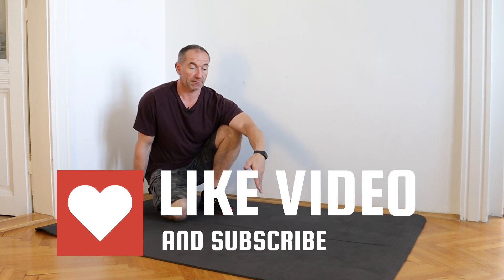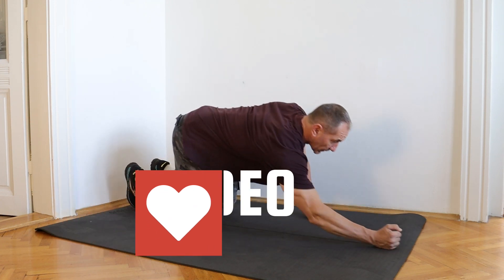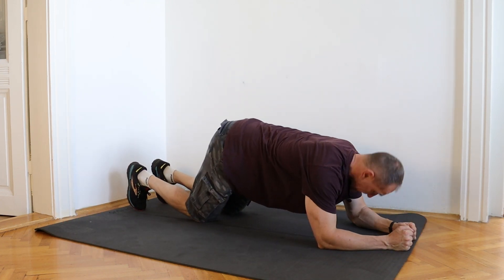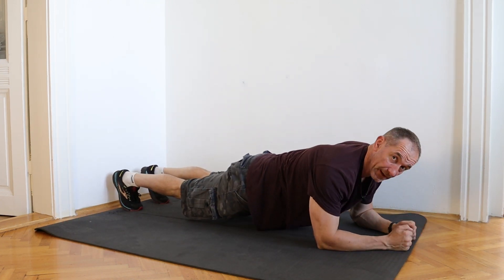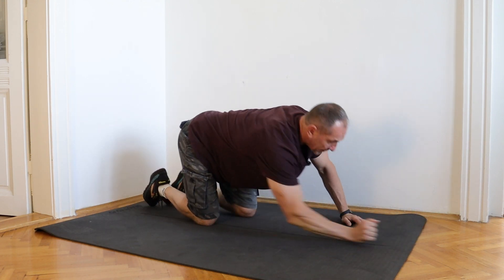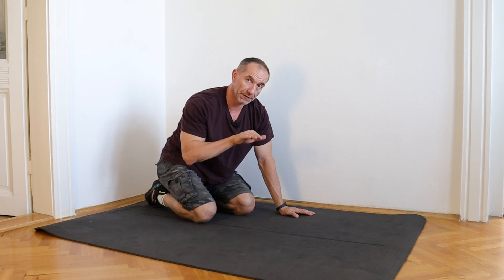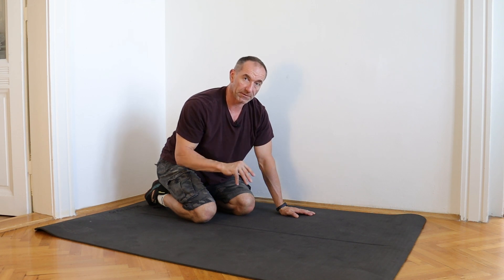So, classic plank — I've got my mat here. In your classic plank, we're typically on the forearms, legs out behind, and we're in this position. Personally, when I start people on planking, I don't like the classic position. I prefer the hips a little bit higher with a little bit of a pelvic tilt, and I'll explain why.